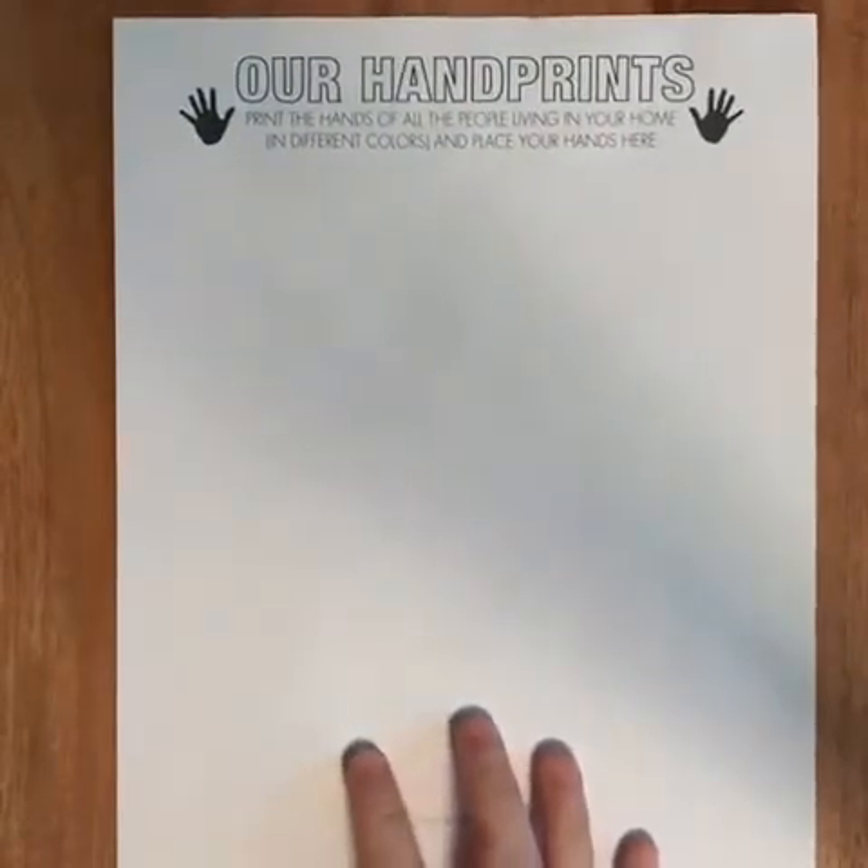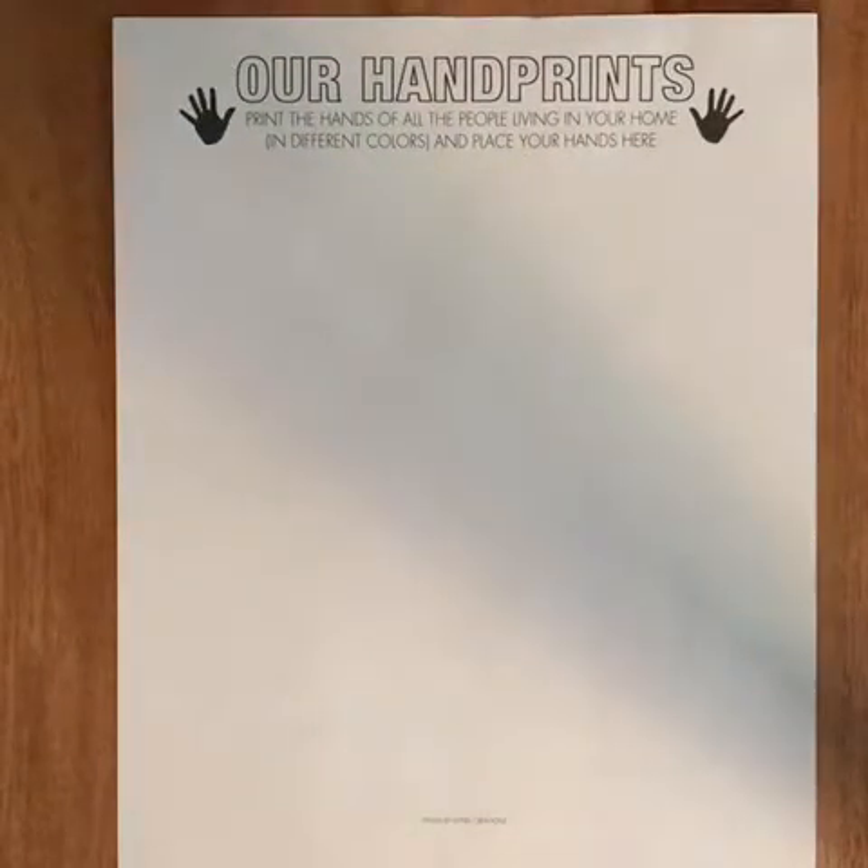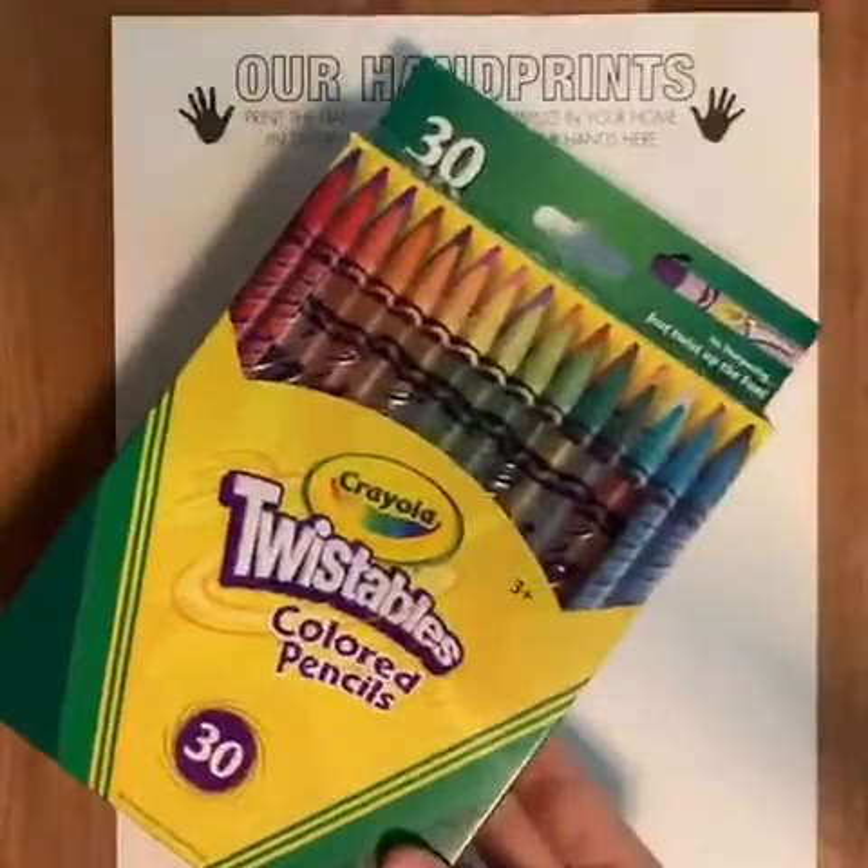Today you will need your time capsule, our handprints. We are moving on from our workbook for this week and we are moving on to our time capsule. You're just gonna need crayons today.